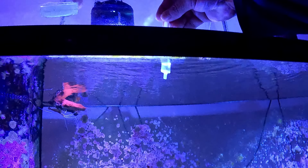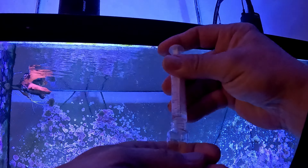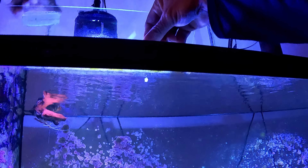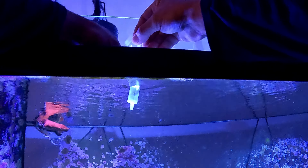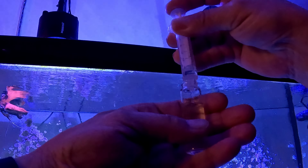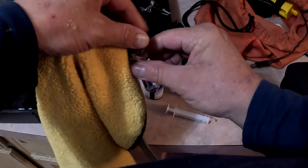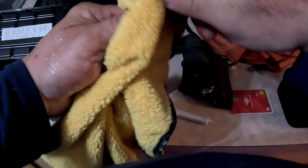Fill it all the way up to the five mil, four mil mark — one more shot, oh man it's spilling already. There we go, right at the line. I'll cap it and clean up the vial really well, make sure the Hanna Checker is on.